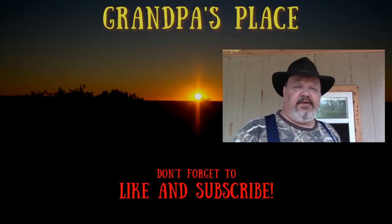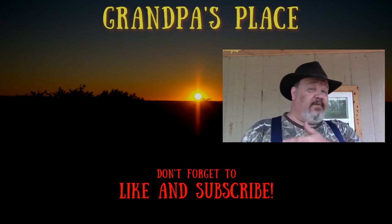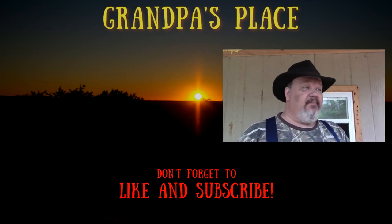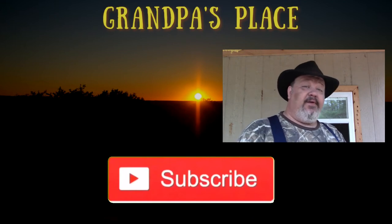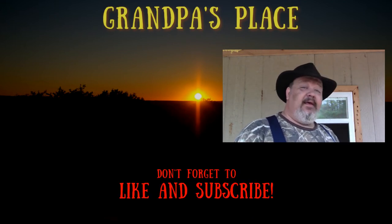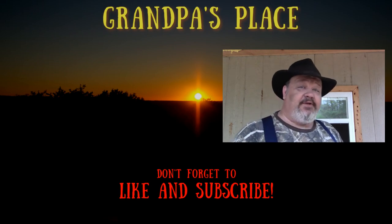I'd like to thank you for watching this video. If you're not a subscriber, why don't you pick one of these videos over here, take a look at them, and if you like what you see, click that subscribe button down below. If you like this video, give it a thumbs up, and if you would, leave me a comment and tell me what you thought.